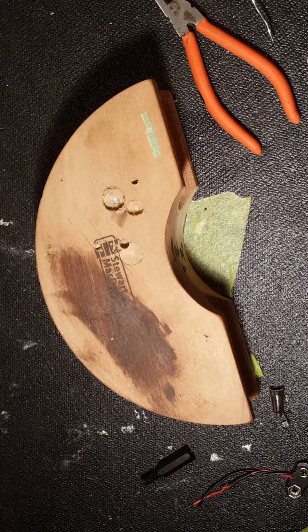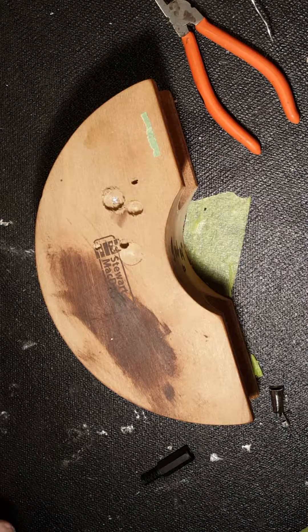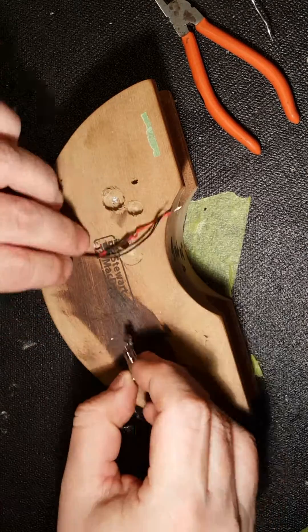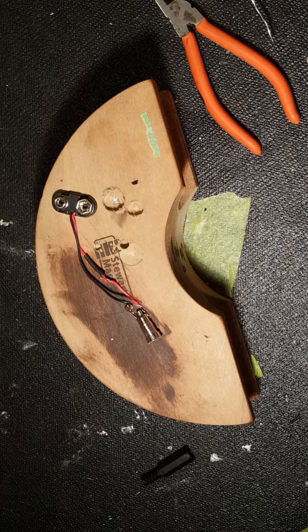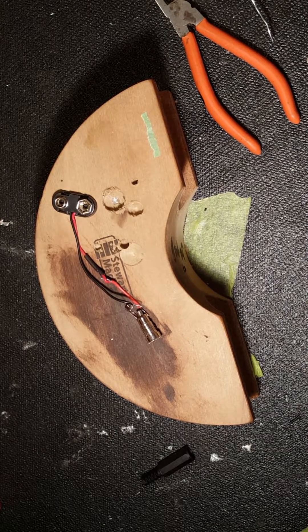Hi guys. What I'm going to do today is make up a little adapter for my pedals. I have an older Big Muff Pi, and it doesn't have a 9-volt jack on it. I don't want to drill holes through the case or modify it or anything, because it sounds great the way it is.